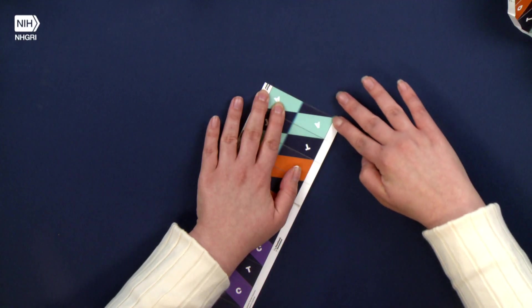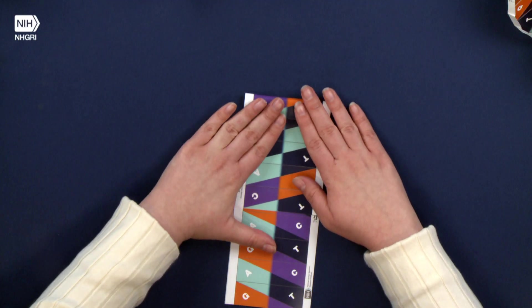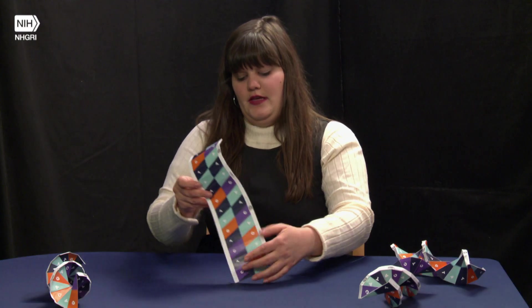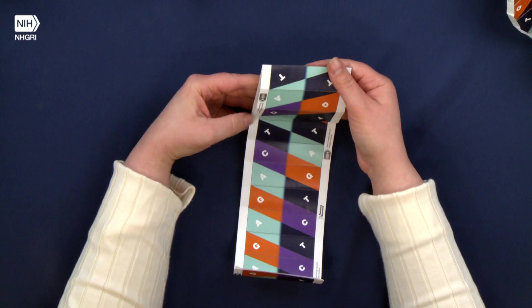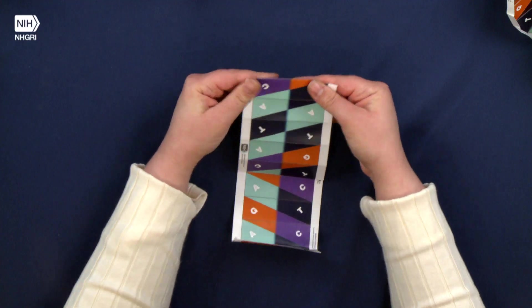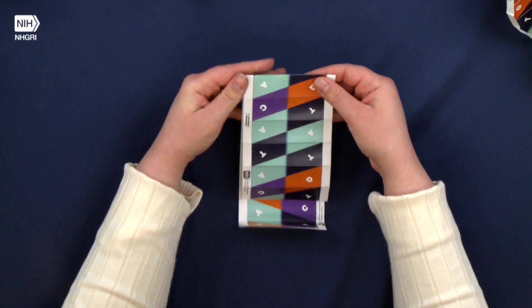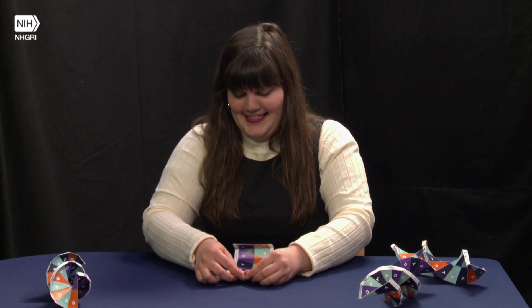Try not to rush through it. You can watch TV, listen to music, or talk to your friends while you're doing it. Once you're done, I like to go through and make sure that I folded all of the lines and got a nice crisp edge. There might be some that aren't quite crisp enough — you can just go through and do them once more. Oh, see, I missed one. This is why I do this step.